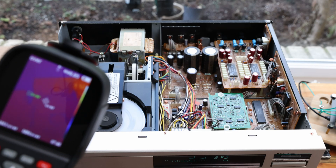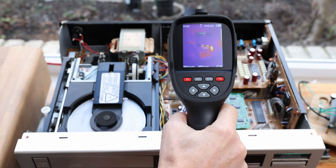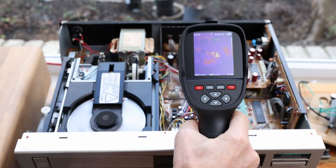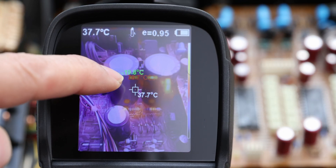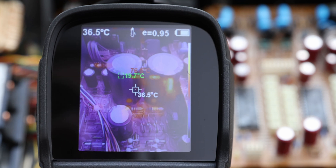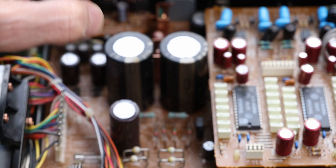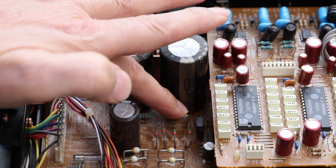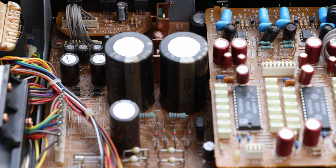Maybe you have a CD player and something is not right, or you want to check if any components are running at too high a temperature. In red, it's showing we have about 78 degrees Celsius on some of those resistors. These resistors look hot — about 70 degrees — so it's like holding a hot cup of tea. It's not bad.